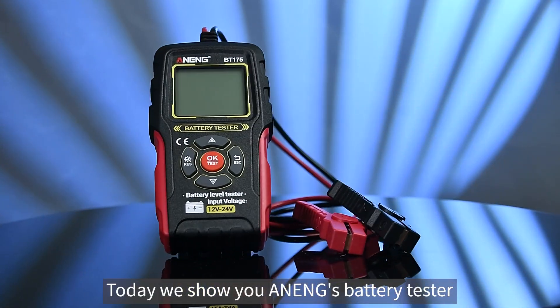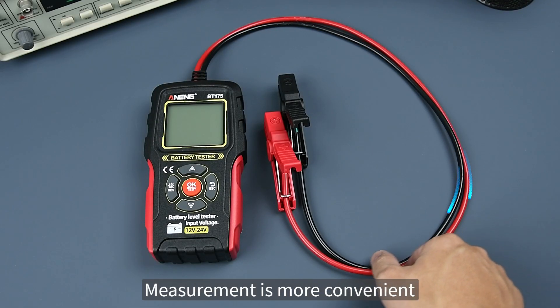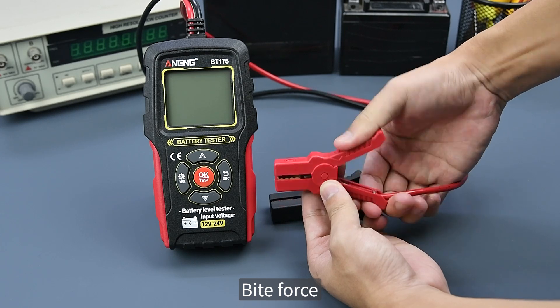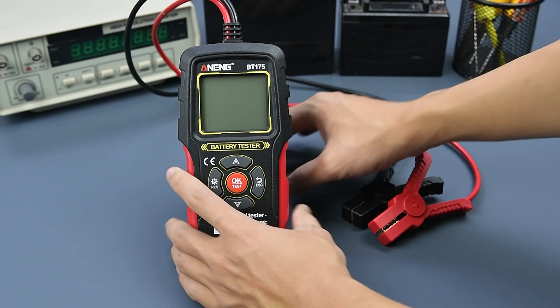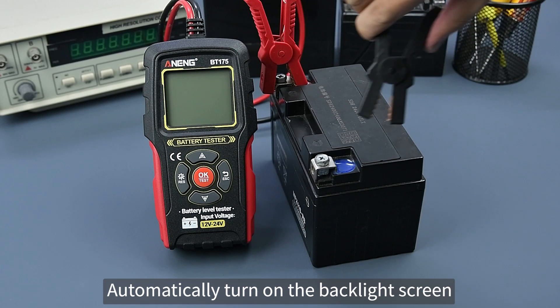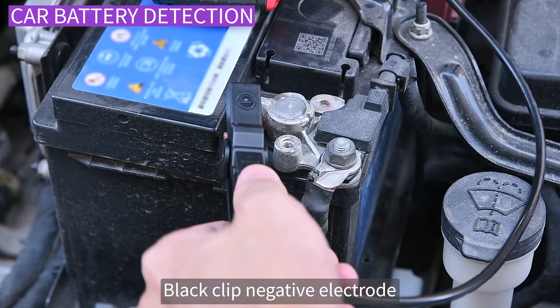Today we show you a battery tester — wire machine integration, measurement is more convenient, non-slip handle, bite force support frame on the back. Alligator clip clamps battery, automatically turns on the backlight screen. Detect car batteries: black clip to negative electrode, red clip to positive electrode.